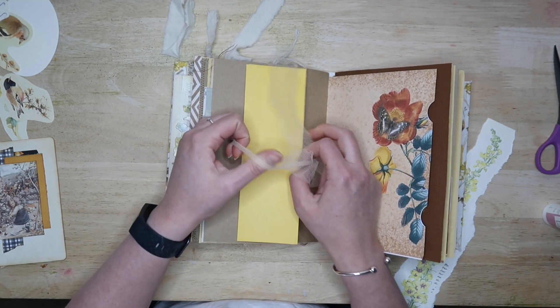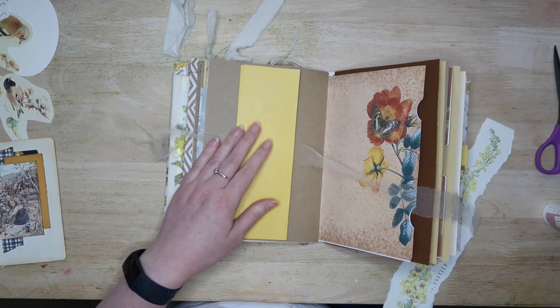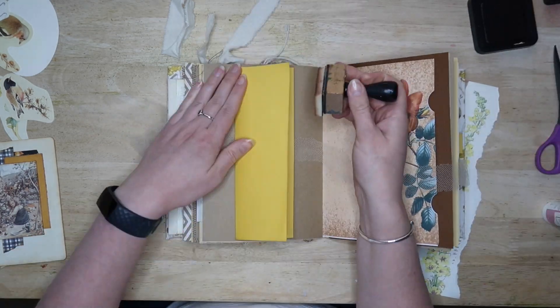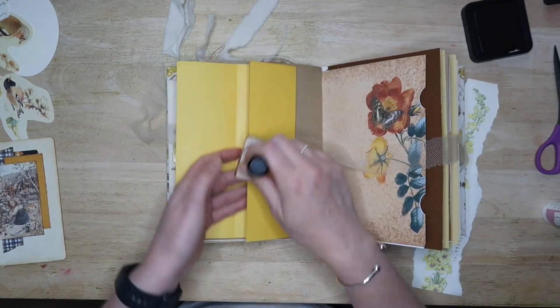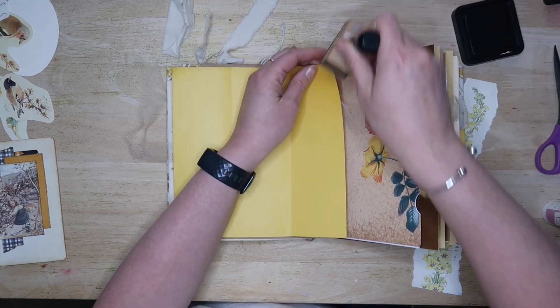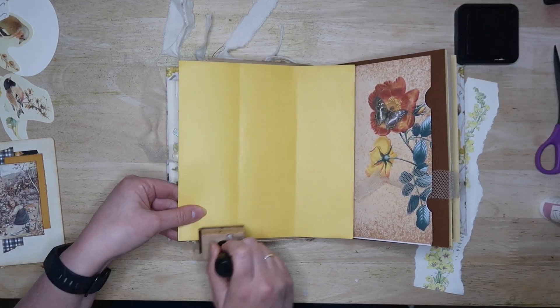So you'll see I'm untying the ribbon — this is me doing the inking bit — but then you'll be able to open it up and it reveals lots of space inside. You can hide any little pictures or any writing in there as well.